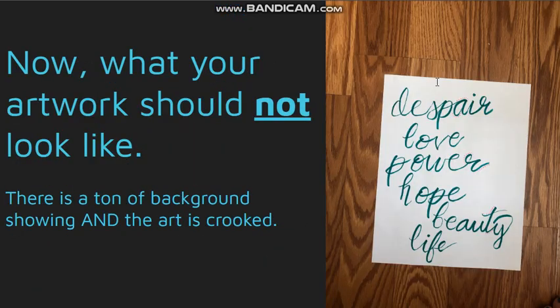Now I'm going to show a bunch of examples of what your art should not look like when you turn it in. For this one, there's a ton of background showing so we can see tons of floor, and the art is crooked — it's not perfectly straight up and down.